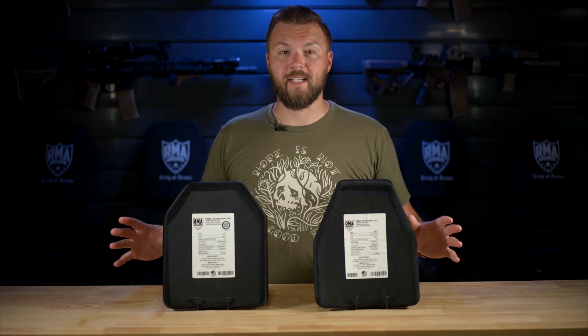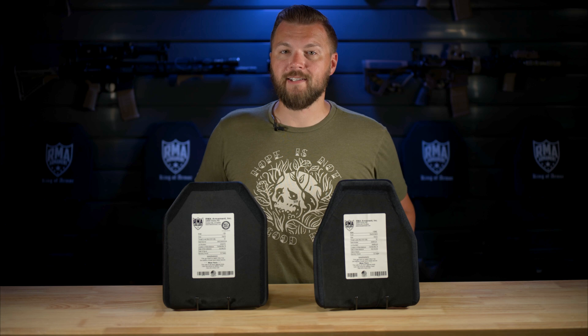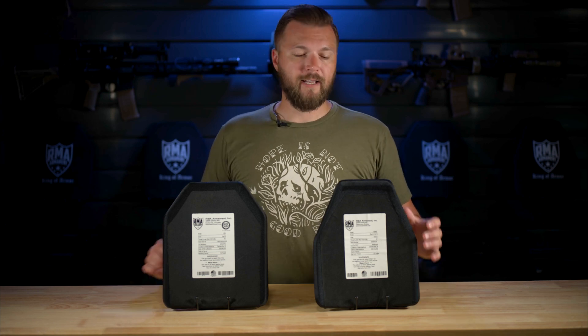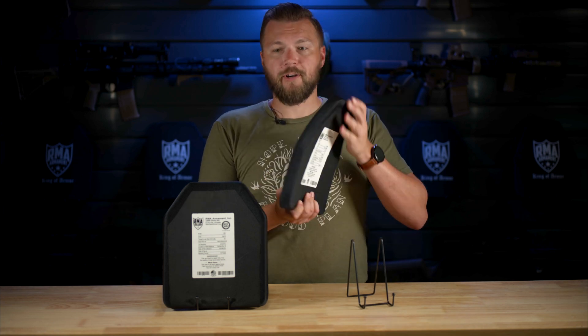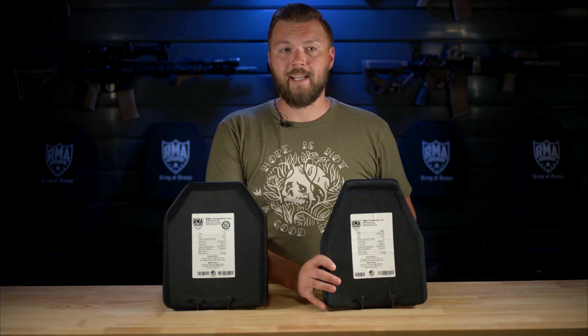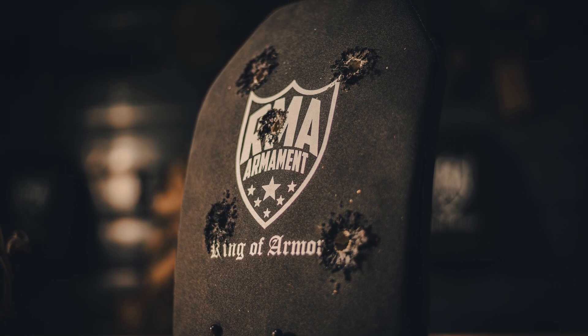Now, these are almost identical plates. And this one you'll see has an NIJ certified checkmark, and this one does not. The reason for that is the NIJ won't recertify the same plate over and over again if you put a different cut shape on it, or you make this one multi-curve and this one single curve. So for any one product, you're only getting one certification at a time, which is why you'll see these certified and uncertified models with the same model number on them.